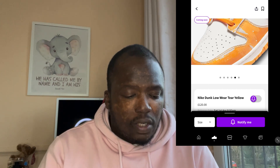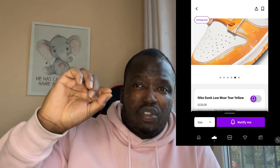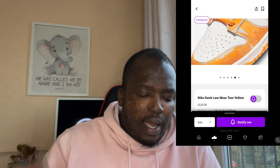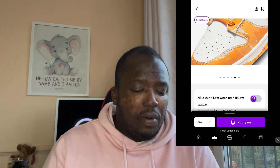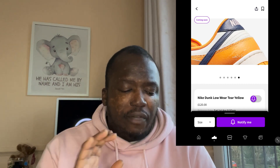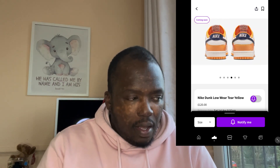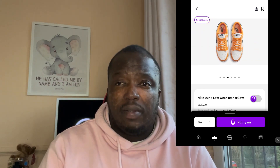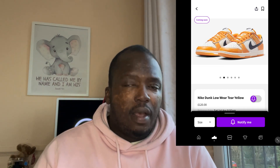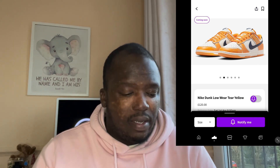Zooming in a little bit closer, you can see the exposed scraped parts — as I was saying before, it looks like they've deliberately scraped some of that off and it looks great. In terms of resale, I think if they don't release a lot of pairs, these will resell and make a bit more money. I'm expecting these to come out on SNKRS, which should help the resale value.